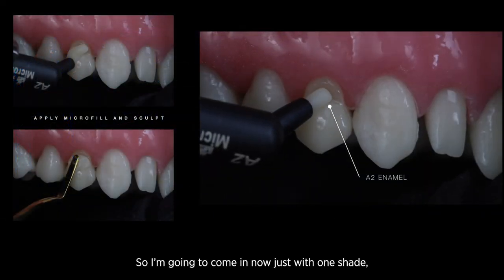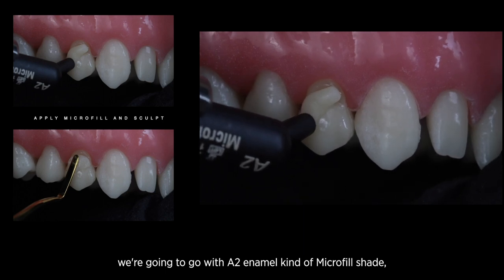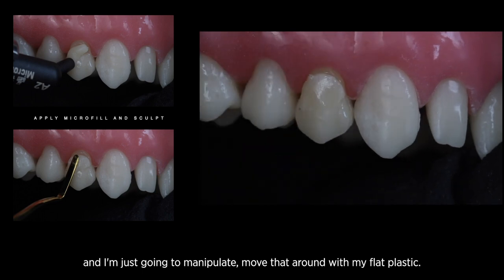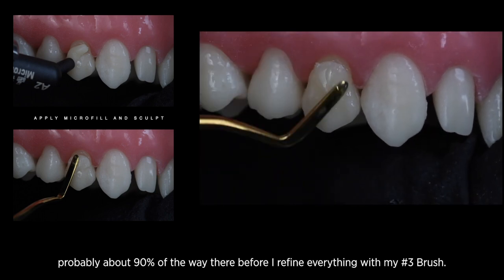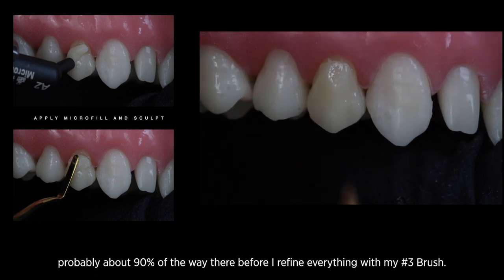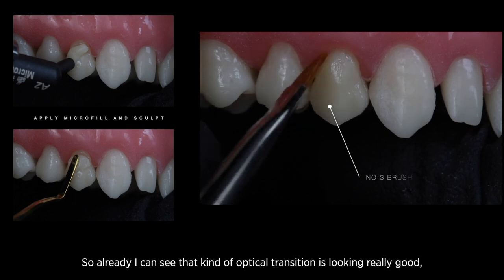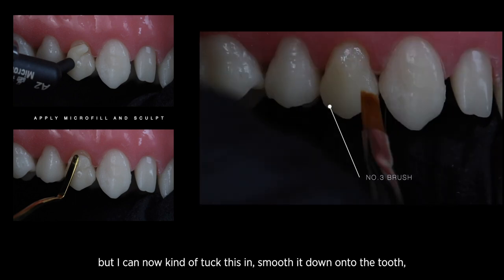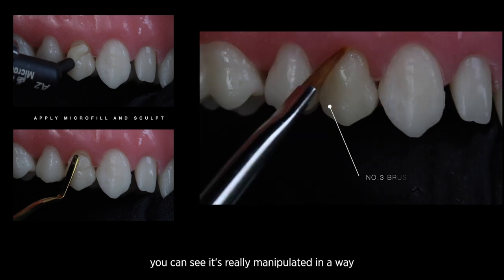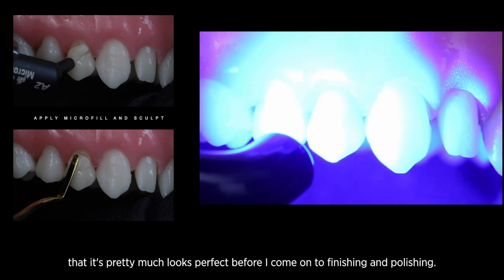We're going to come in with just one shade — the A2 enamel microfill — and I'm just going to manipulate and move that around with my flat plastic, getting it about 90% of the way there before refining everything with my number three brush. Already I can see the optical transition is looking really good. I can tuck this in and smooth it down onto the tooth — you can see it's been manipulated so that it looks pretty much perfect before finishing and polishing.